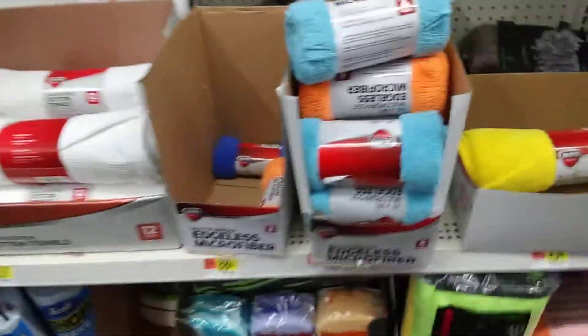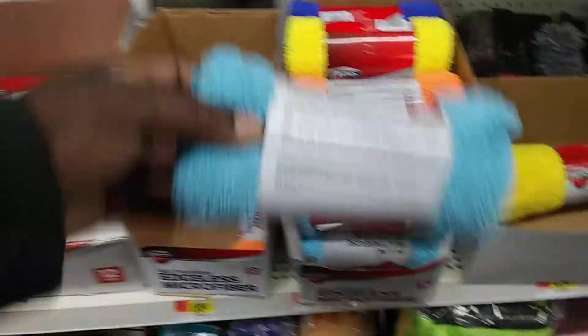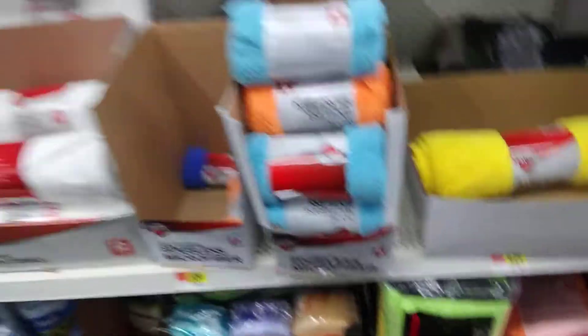You get these assless ones for $2. That's pretty cool. I go with the dog ones.